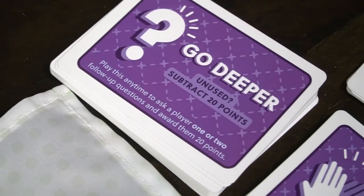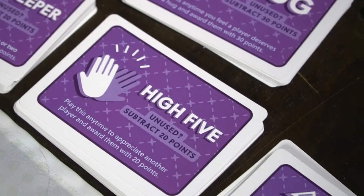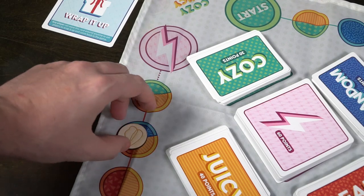When players are answering or doing an action, you can play one of the five purple cards. The Courage card allows you to recognize a player for their genuine courage. What About You lets you ask another player the same question. The Hug card is played anytime you think a player deserves a hug. High Five gives players high fives. And Go Deeper prompts someone to explain something a little more. These cards are worth negative points at the end of the game if you don't use them, so it's suggested that you do. You can use them on any player as the game progresses.